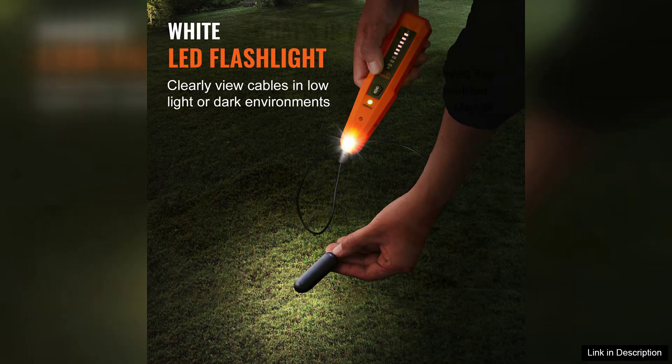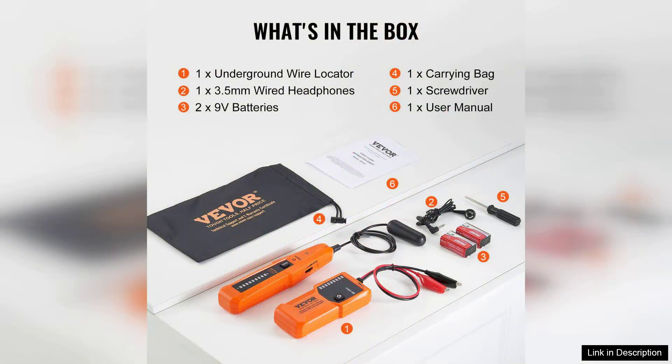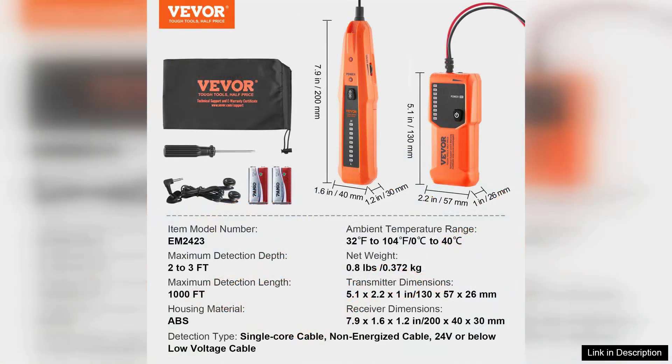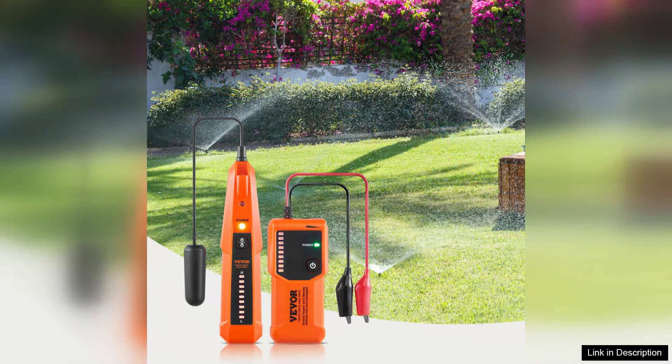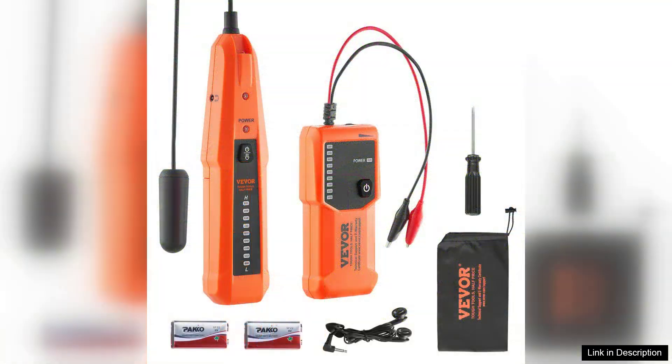The accuracy of the locator is commendable. It quickly detects various types of wiring, including live and non-live cables. One feature I particularly appreciate is the wire tracer function, which enables me to pinpoint cables with precision, making it easier to navigate complex underground layouts. The audio and visual indicators work well together, providing clear feedback on signal strength, which is essential for accurate location tracing.